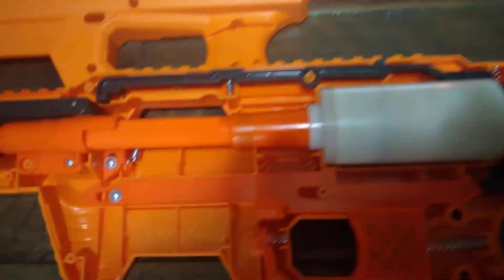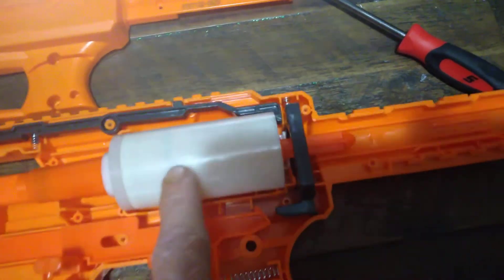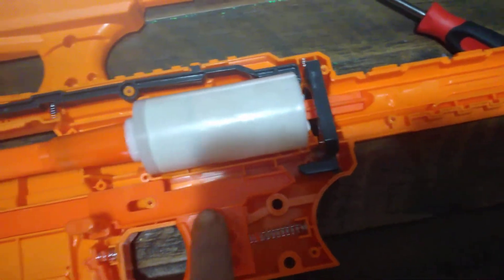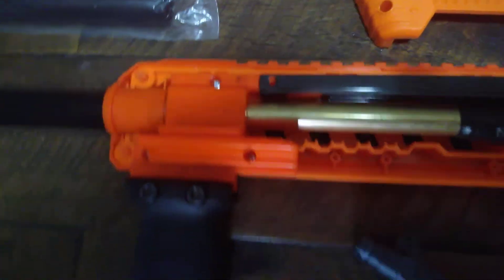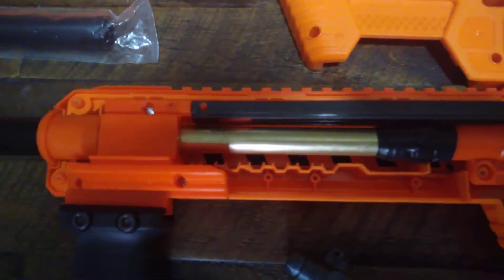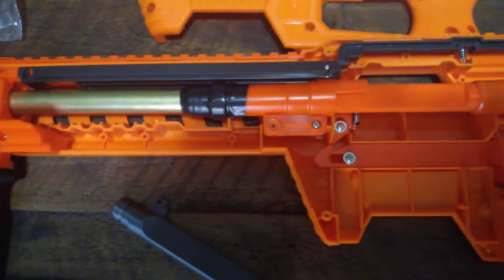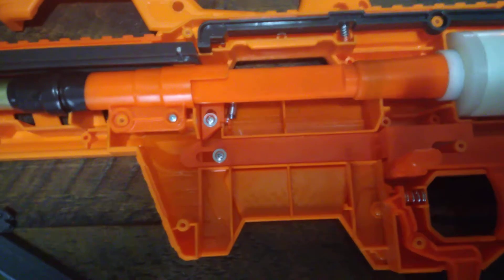Every splinger is set up pretty much the same way: plunger tube, plunger rod, plunger head, catch, trigger, priming bar. It's so easy. This thing is simple. You guys should have no problems dealing with this.